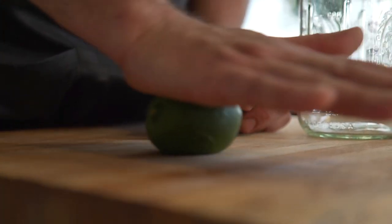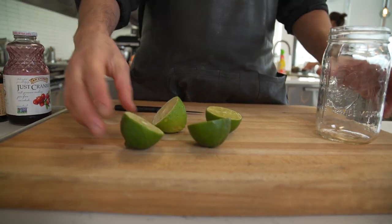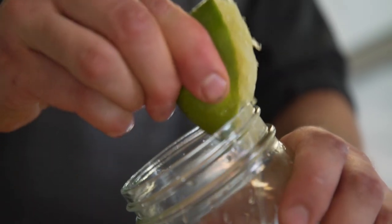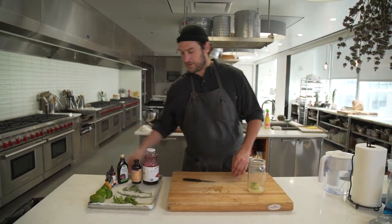First I start with two limes, halve them. I like to squeeze those in first — it just adds a nice liquid base at the bottom for mixing the rest of the ingredients. I always throw a little chunk in for good measure.